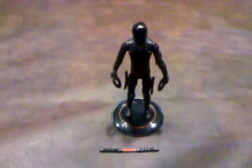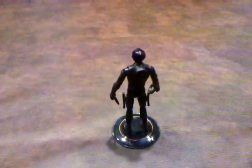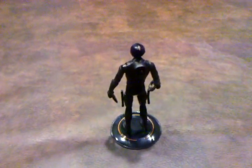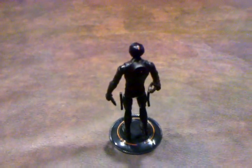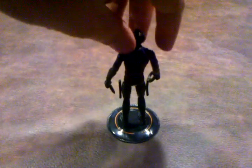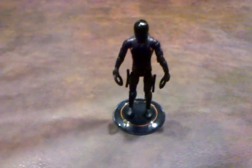Here's what he looks like from the front, and I'm going to turn him around so you can see what he looks like from the rear. It's not a bad sculpting job at all — I really can't find any faults with this figure.